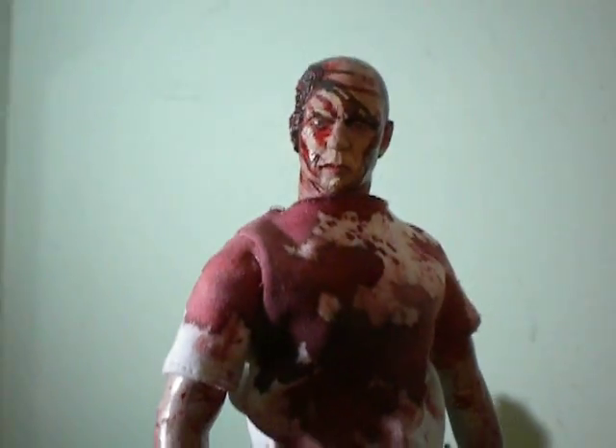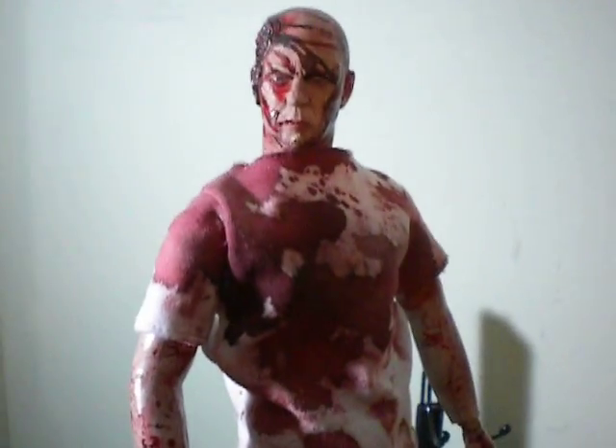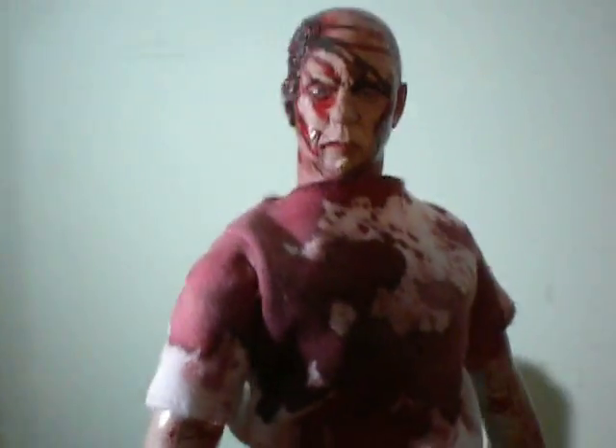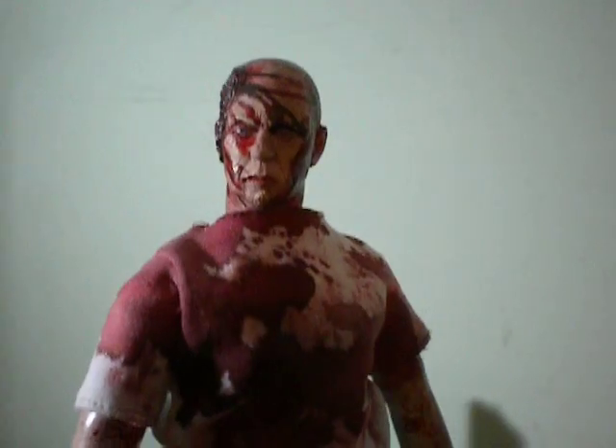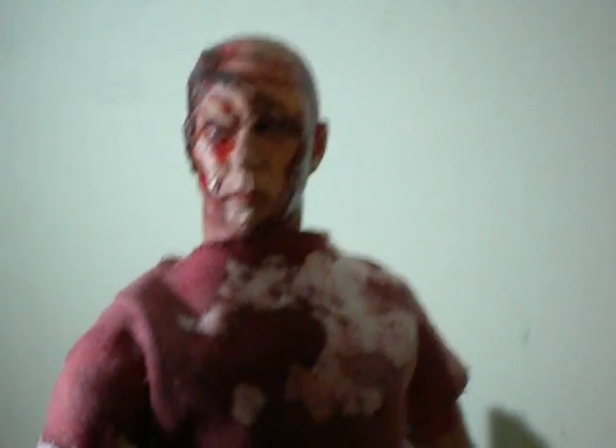What you guys are staring at is my custom 1:6 scale Jigsaw from Saw Part 1. Now if you guys aren't familiar with this guy, this was the end scene where he wakes up and you realize he was the mastermind behind the whole thing. He has a fake wound on his head — this guy is highly detailed, extremely accurate, and it's definitely an awesome piece.